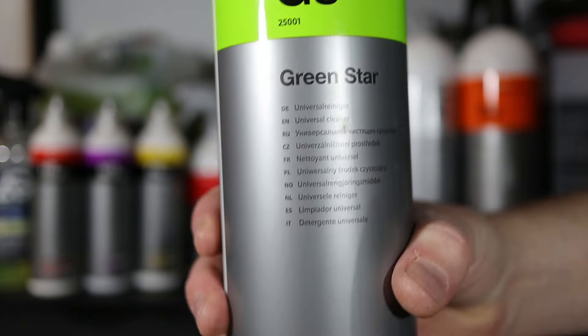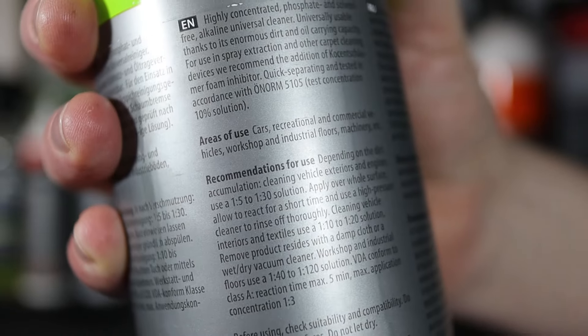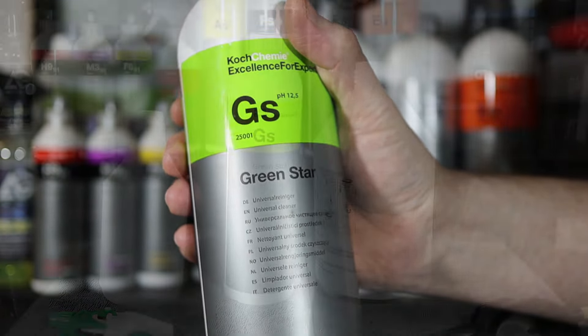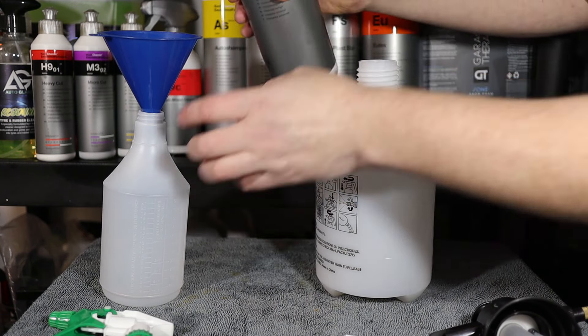Hello everybody and welcome to another episode of Quick Test Tuesday here on Sparkling Autos. Up this week we have a very well known and popular all-purpose cleaner — or universal cleaner as they call it — which is Green Star from Koch Chemie. A product that, as its description suggests, can be used to clean anything from alloy wheels to alcantara, from bodywork to engine bays.